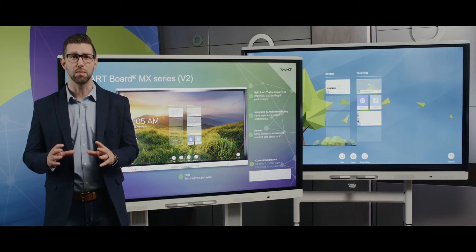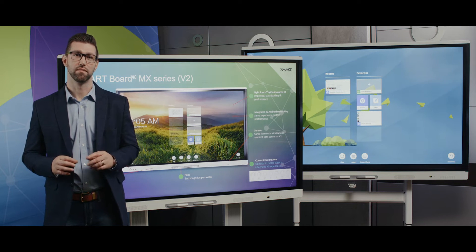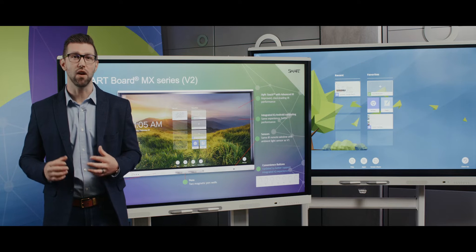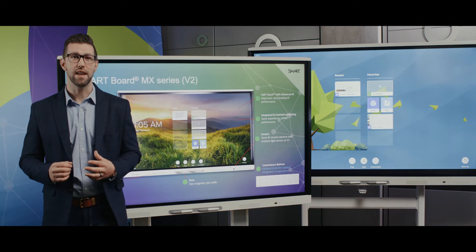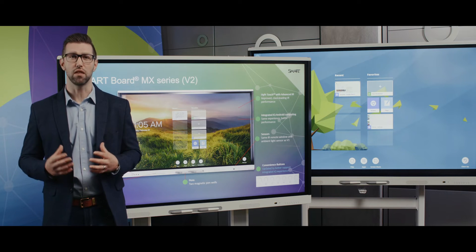As you can see, the displays look very similar, but there are a number of improvements. Let's have a look. The enhanced MX Series still comes in three sizes — a 65-inch, a 75-inch, and an 86-inch — all in 4K Ultra HD resolution, and now all three sizes include Energy Star certification for low total cost of ownership and a low ecological footprint.